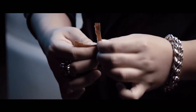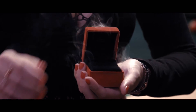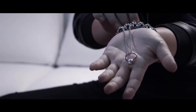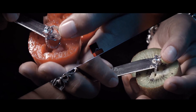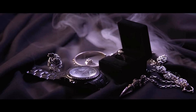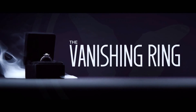It is an elegant, yet powerful device that allows you to vanish the ring and make it reappear however you wish. Join the top celebrities and allow this tool to enhance your next ring routine. Limited release — get yours now.